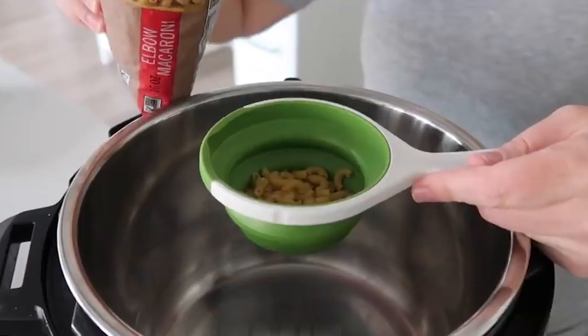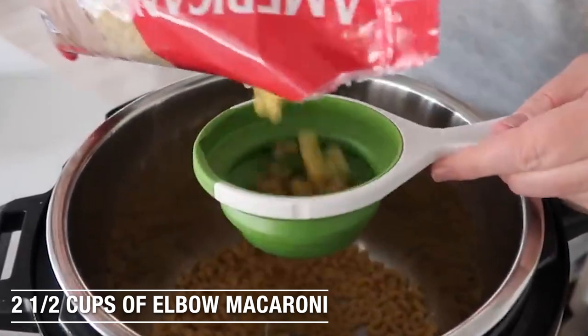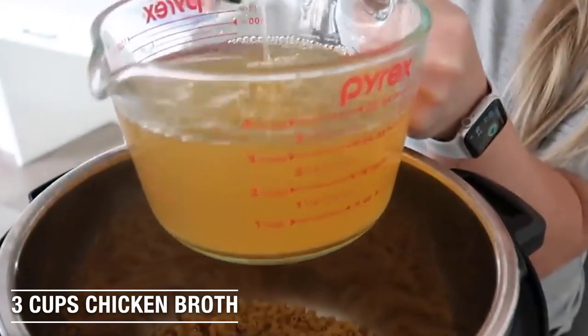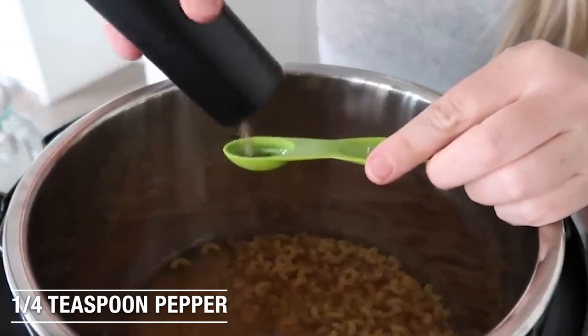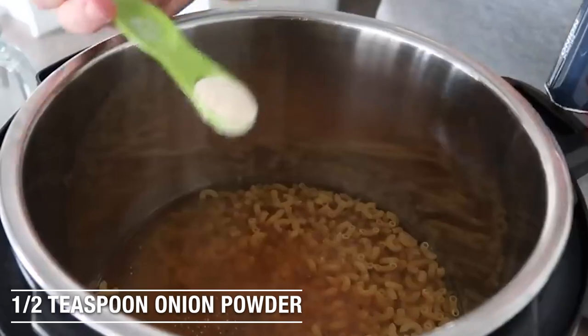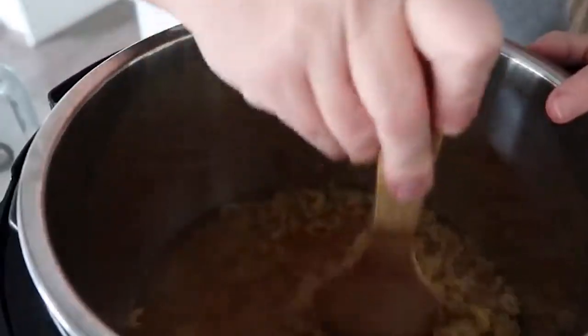Instant Pot Loaded Mac and Cheese. If you've never made macaroni and cheese in the Instant Pot, it's a game changer. You're going to add two and a half cups of elbow macaroni right into the bottom of your Instant Pot. Then we're going to measure out three cups of chicken broth and pour it right on top of the noodles. We have about a quarter teaspoon of pepper, quarter teaspoon of seasoned salt, half a teaspoon of onion powder, and one teaspoon of ground mustard. I'm just going to mix this around a little bit, making sure every single noodle is covered with the liquid. We don't want dry, crunchy noodles.